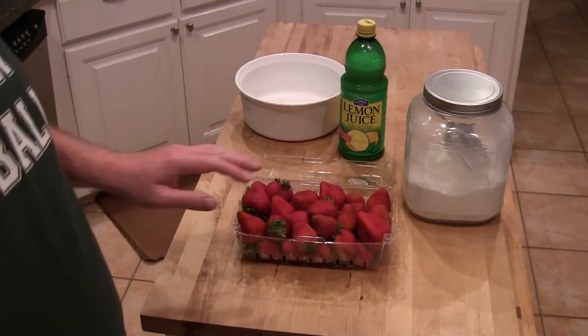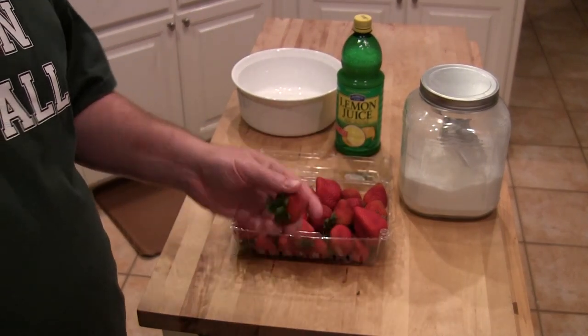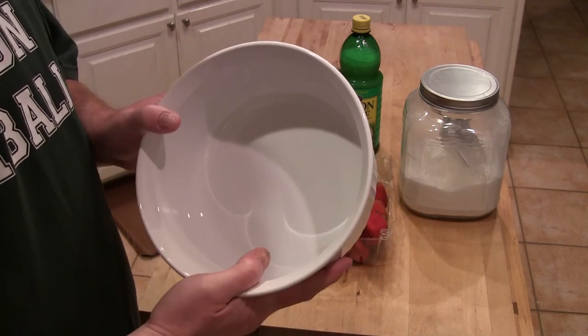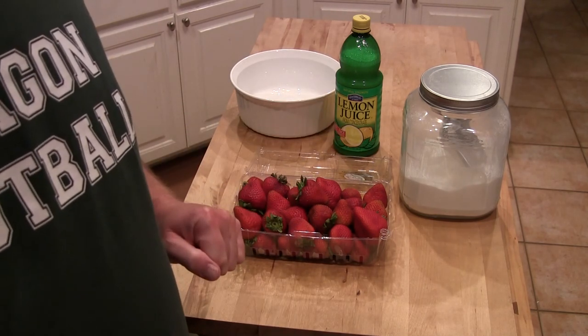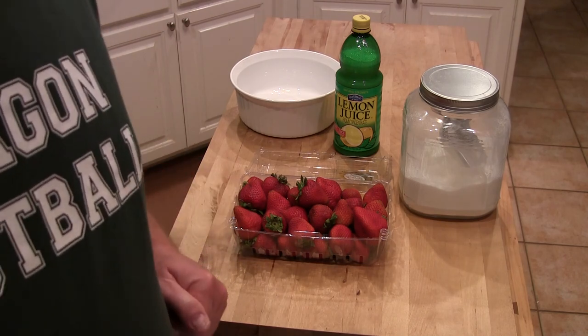I got two pounds of fresh strawberries — some big old son of a guns too, man. A little lemon juice, a little bit of sugar. And I'm going to put them in some kind of a glass type dish. What we're going to do is let these macerate in the fridge, covered with saran wrap for about 24 hours. Four to six hours would probably be enough, but 24 hours is even better — you get more juice out from the sugar.